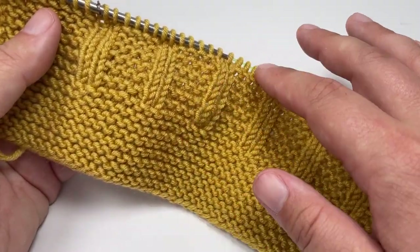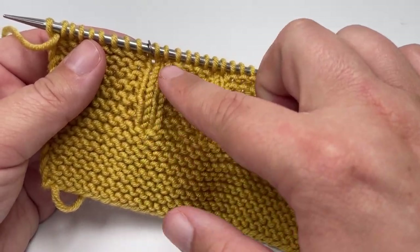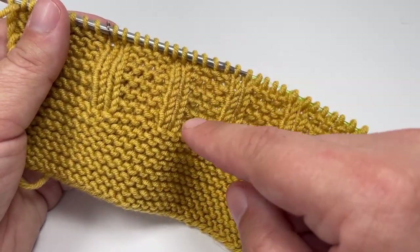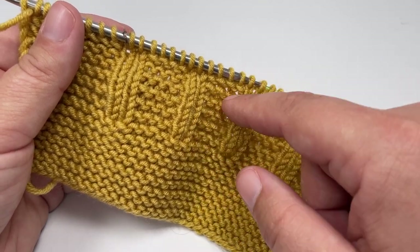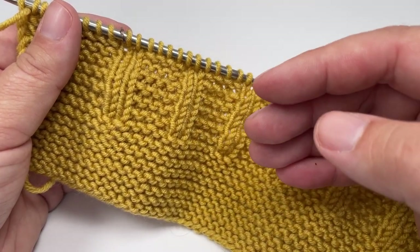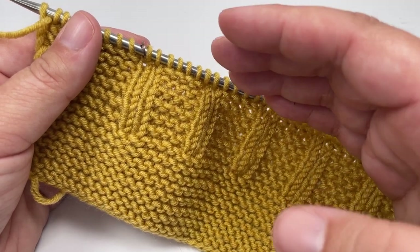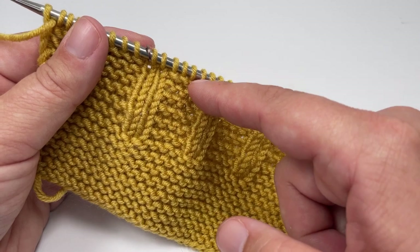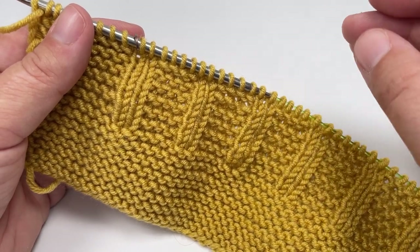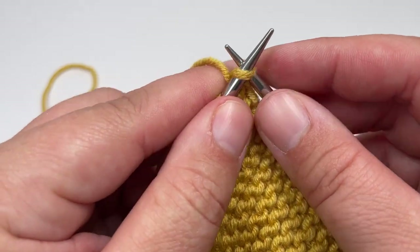The end of row 12 marks the halfway point in the repeat, and this is where we need to stagger our stitches so that the stockinette blocks appear. More experienced knitters will have noticed that the first 12 rows are really the same two rows repeated over and over to give you six garter ridges. I'm going to go through each row individually because I want these blankets to be accessible to beginners as well as more experienced knitters.